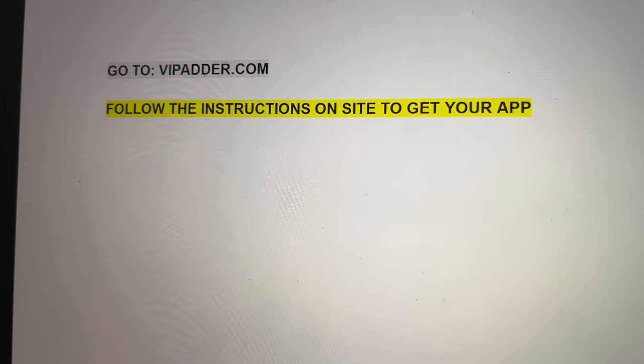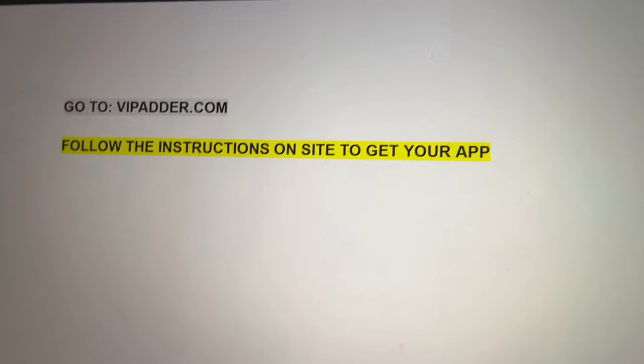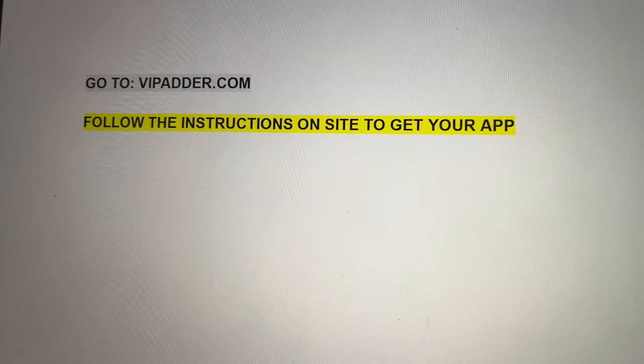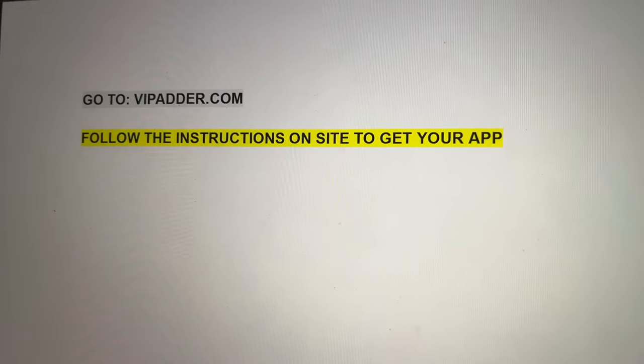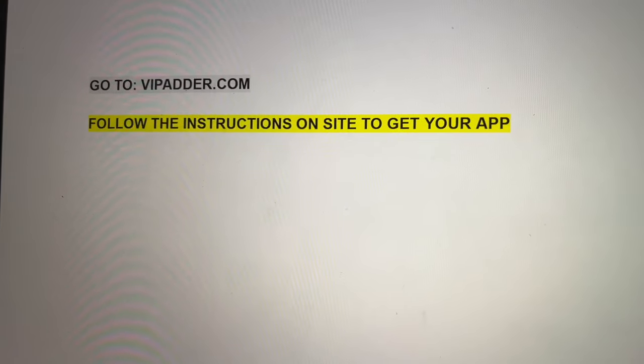Okay guys, so all you have to do is go to vipader.com and follow the instructions on site to get your app as soon as today. It's super easy, super quick, the instructions are really clear to follow, so don't hesitate and go download your app right now.